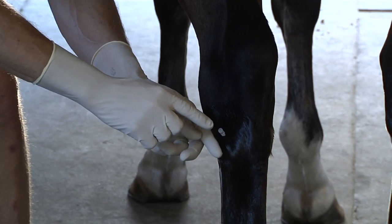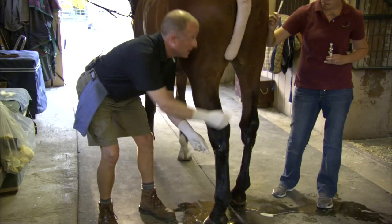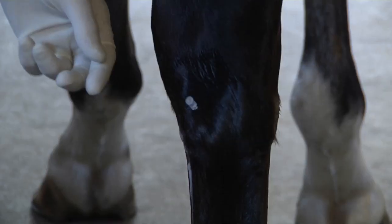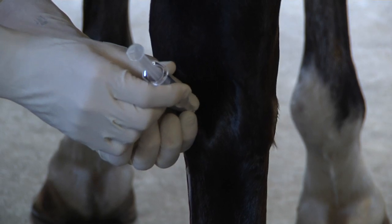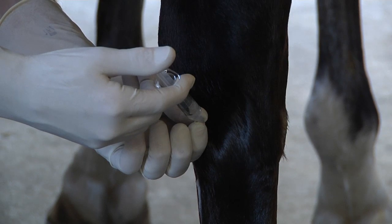Now you may not be able to see, but there is joint fluid that has come up into the hub of this needle, and that is what we're looking for to make sure that we're in the right place. I attach my syringe and then slowly inject.